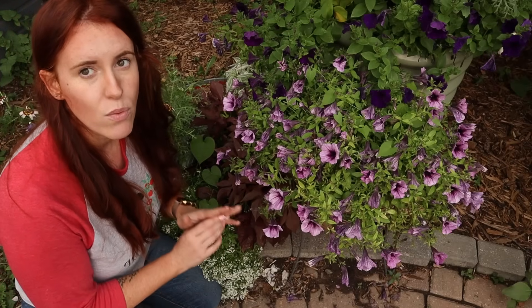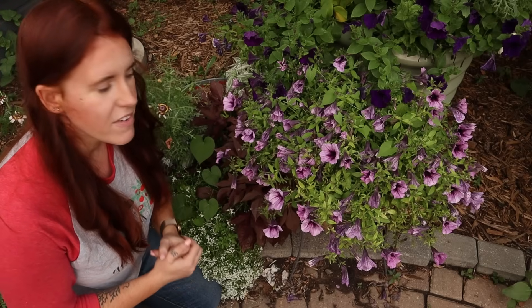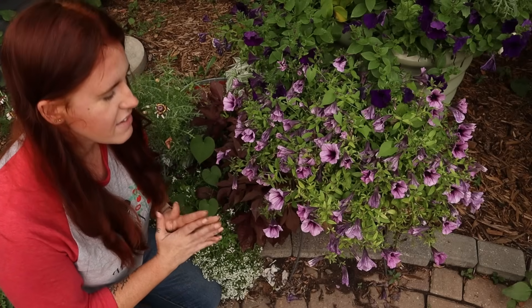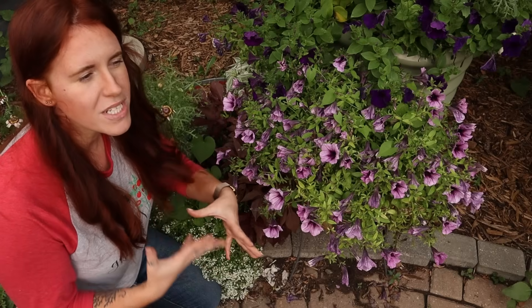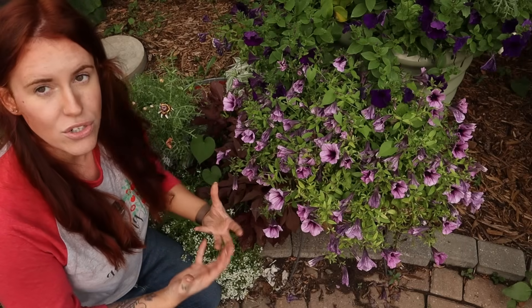This can also happen when you prune. If you go through and prune a plant, you will see something very similar in the event you pruned too much and opened up too many areas that allow for moisture to be lost.